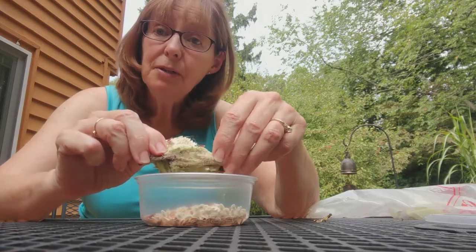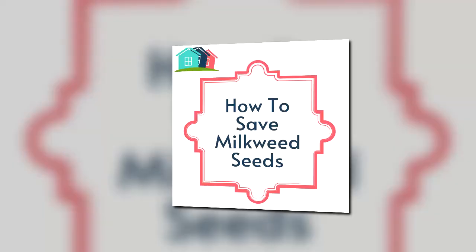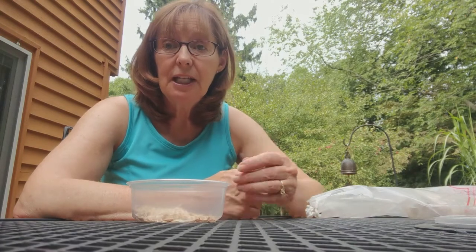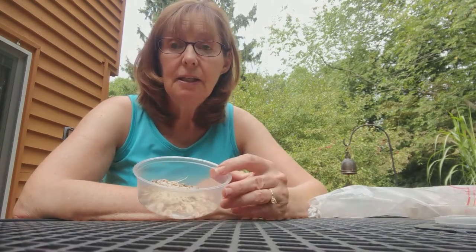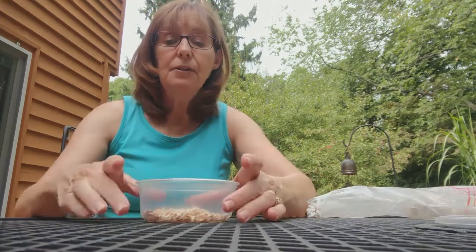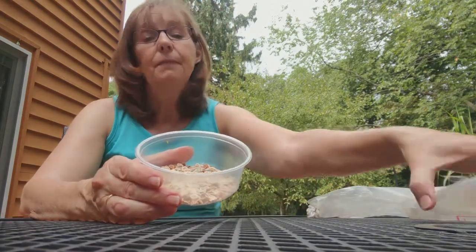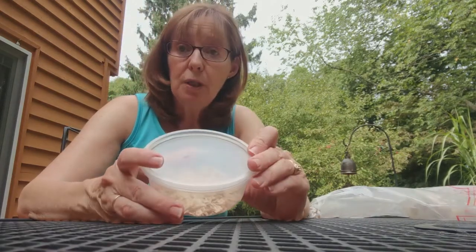I've only got about 50 more milkweed pods to do. I was lucky enough to get a whole bag full of these seeds from a patron, so today is the day I'm going to empty all those pods out. I'll save them all in this container and then put a lid on it and keep it over the winter.